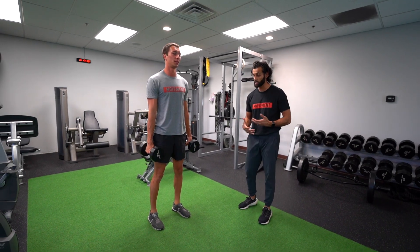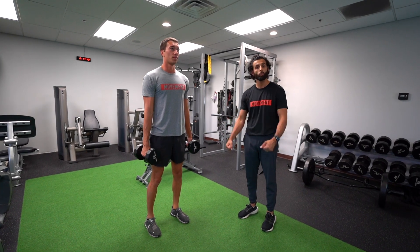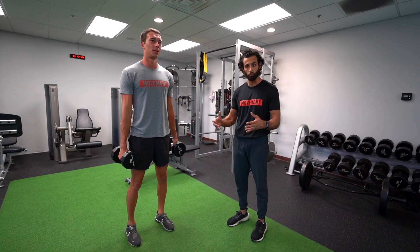The other alternatives you can do here is band resistance as well if you want to, but you want to make sure the dumbbells aren't swinging too crazy because you might be hitting yourself, so just be careful with this one.